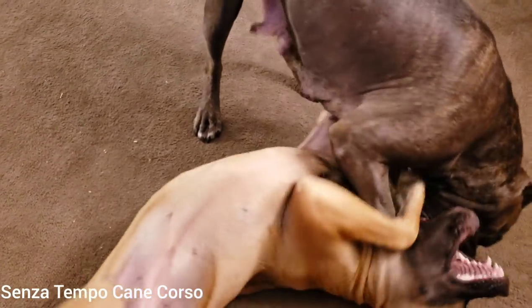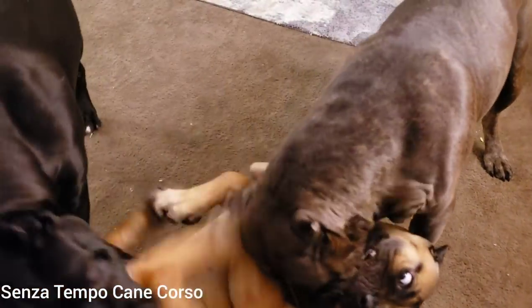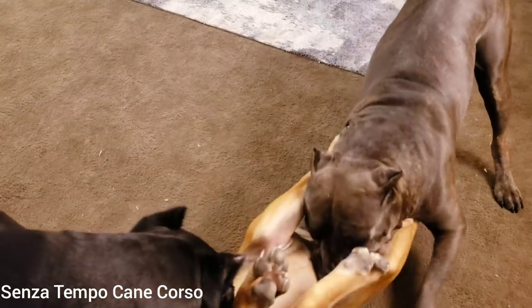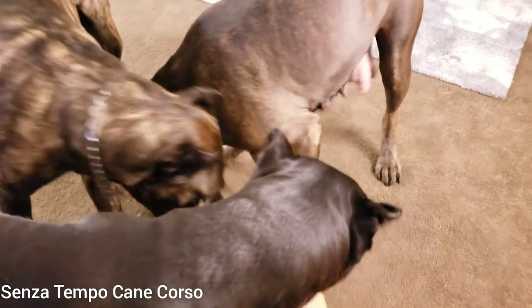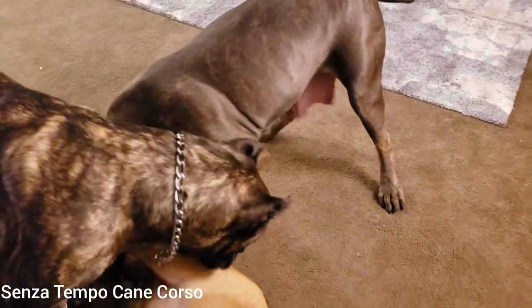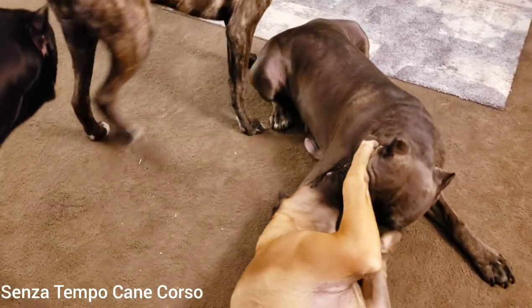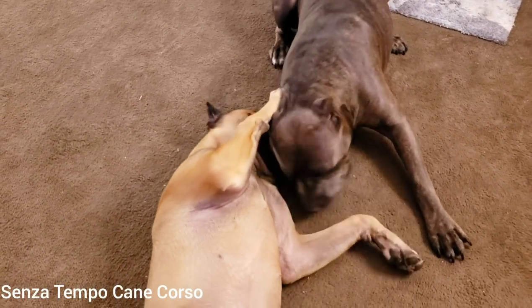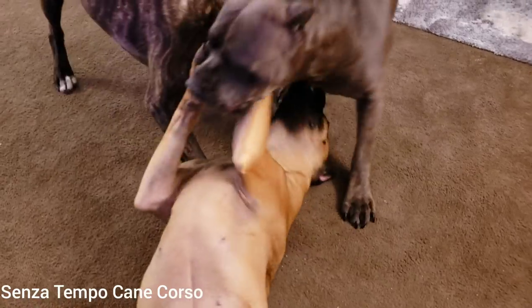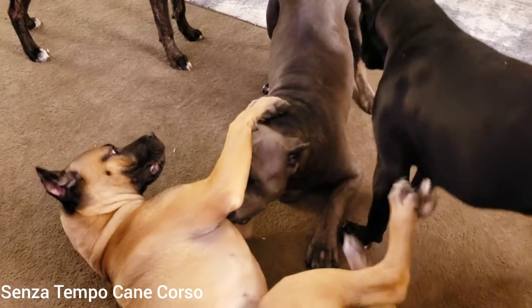Whether it be temperament, structural faults, or health issues, it's one of those things that happens when you buy puppies. But I'd rather buy puppies and grow them up in my pack versus getting them as adults. Usually most breeders aren't going to let go of a really good adult — if you want really good dogs, you have to buy puppies.